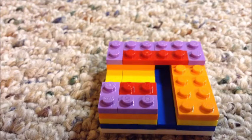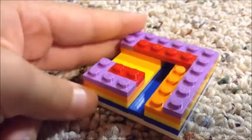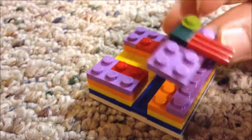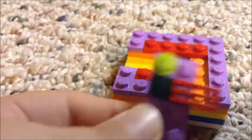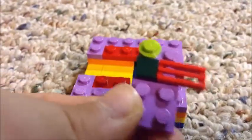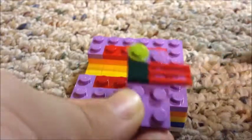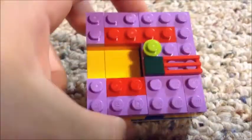Then we're going to take one more one by two and then yet again another one place it right there. This part is a little weird: you are going to take a two by four, place a one by one right there, a one by one that's flat, and then a one by two vent piece. Make something like this and place it down right there, and then you should have something like that.